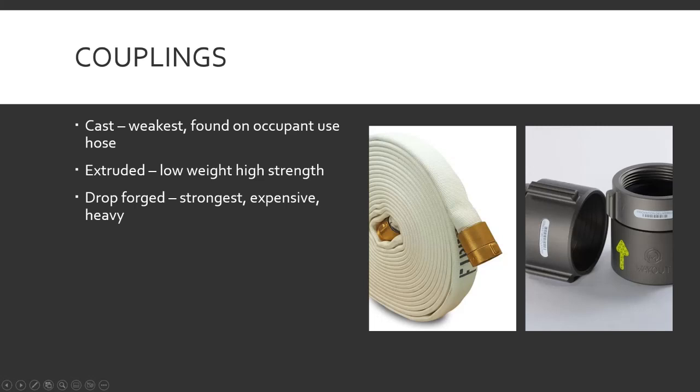Drop forged — strongest, also expensive and pretty heavy because these are made out of brass. They use a big machine hammer that comes down and smashes it — that's how they're made. You can still order fire hose with this style; it's a cost thing, like $20 versus $10, and pretty heavy versus nice and light. It's a department preference thing.